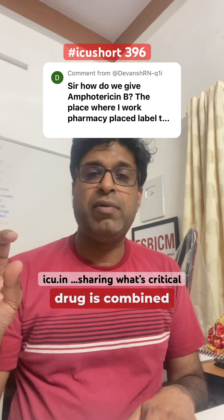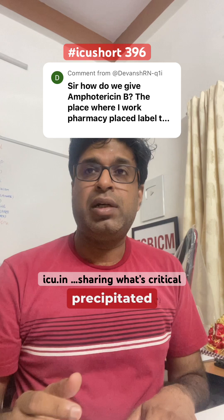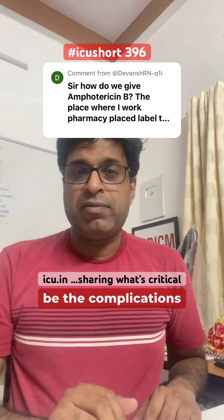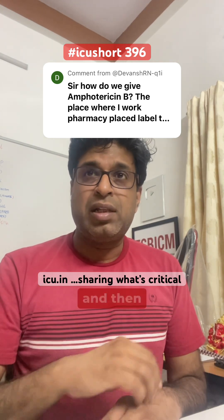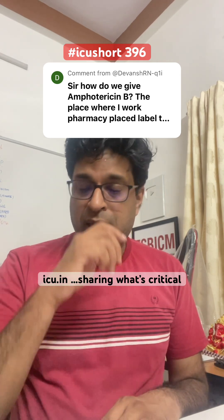Whenever this drug is combined with or comes in contact with normal saline, the drug gets precipitated and becomes ineffective. The complications of this are: firstly, the drug will be ineffective, and secondly, because of the precipitations, they can cause phlebitis in the veins.